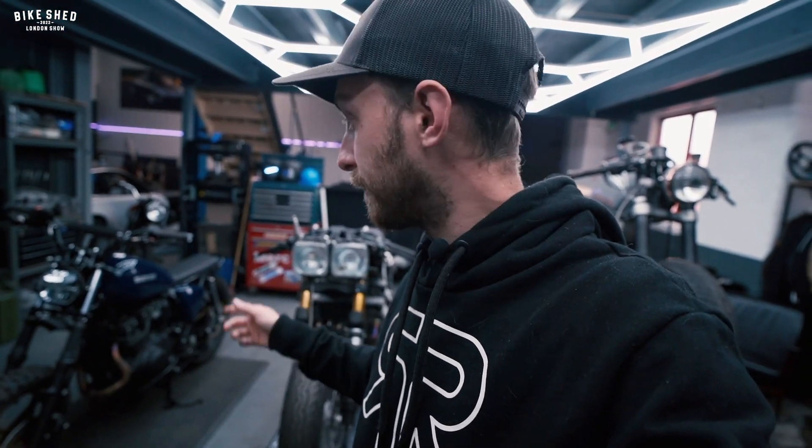These two bikes here are my prides and joy that I've been working tirelessly on over the last few years — this Yamaha XJ650 and the Suzuki GS250. I'm one of the lucky few to have my bikes accepted into the Bike Shed London 2022 show. So I'm here to share with you the bikes, the passion in building them, and what it means to have them accepted into the show.